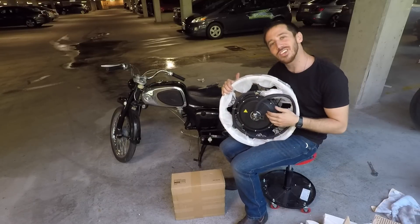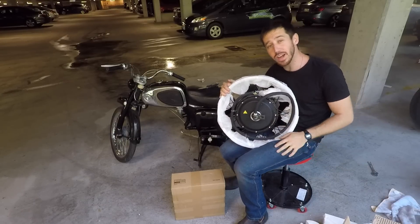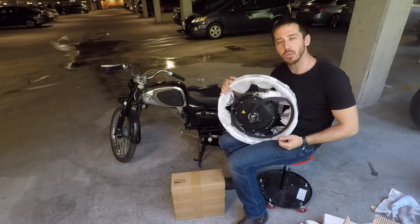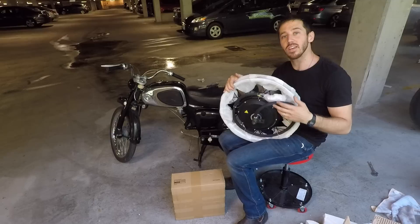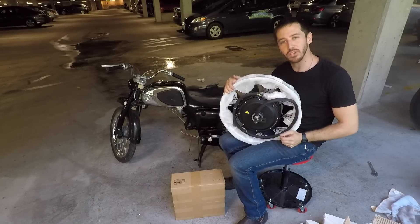So here's the motor — this is a QS motor, it's a 205 V3. It's rated for 3,000 watts continuous, and I'm going to be running it at about 5,000 watts peak, which is certainly within its comfort zone. That's going to be about 70 amps or so at 72 volts.